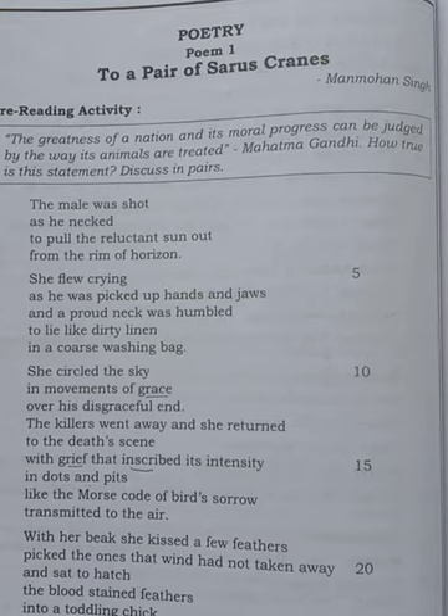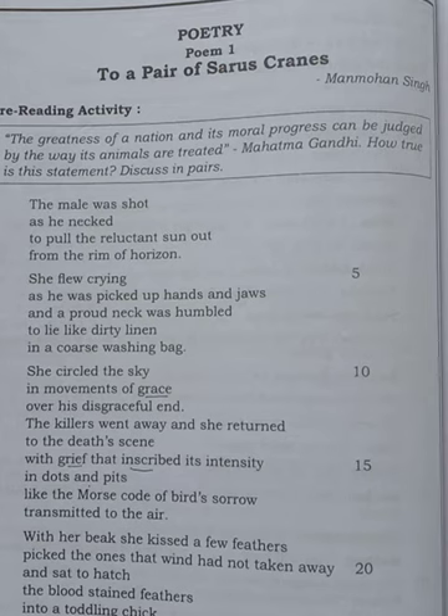The Saurus Cranes are the tallest of flying birds. They are found in parts of India, the subcontinent, Southwest Asia, and Australia. It is a very beautiful poem. It shows that animals also have feelings — not only human beings, but animals also have feelings. Now let us start with the explanation.